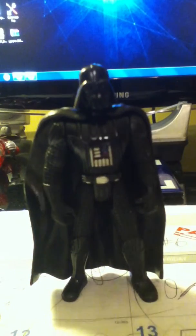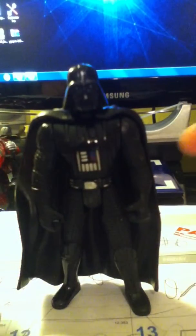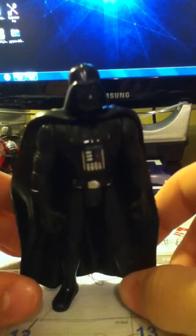Hello everyone and welcome back to another Star Wars action figure review. I know I haven't posted a video in a while, mainly because I just haven't had time to be honest. And this is my latest addition to my Power of the Force 2 collection. I have some Avenged Sevenfold playing in the background. This is the Power of the Force 2 Darth Vader.